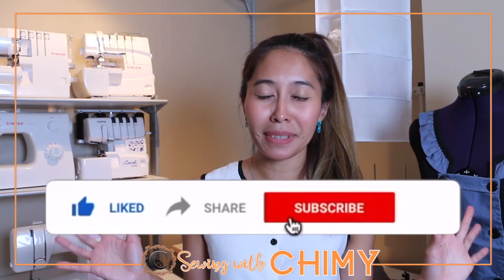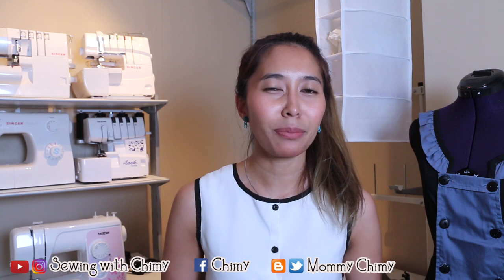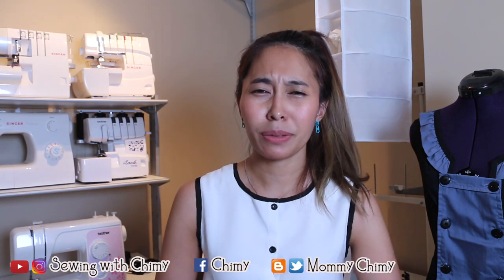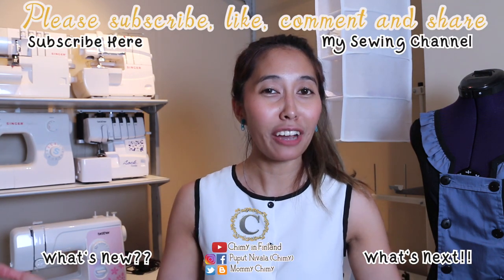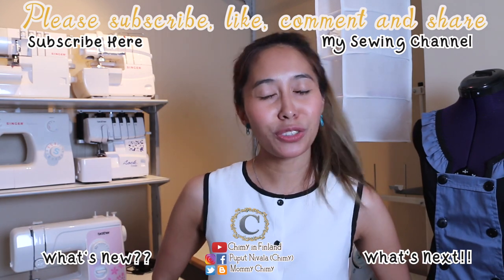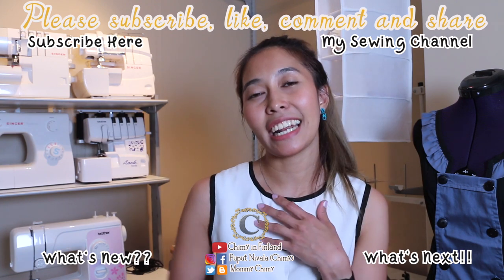That's all for today about my sewing machines — why I have them and what they're each for. Which one is your favorite sewing machine? Or maybe you want to upgrade — especially if you're a beginner, check my other video about my Brother sewing machine to get an idea of what to buy as your first machine. If you have experience, leave a comment with your review — it might help someone else choose. Thanks for watching, subscribe for more videos, and if you like this video don't forget to share. Bye!